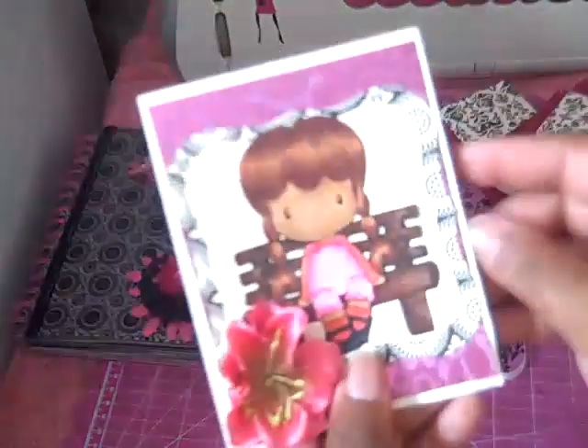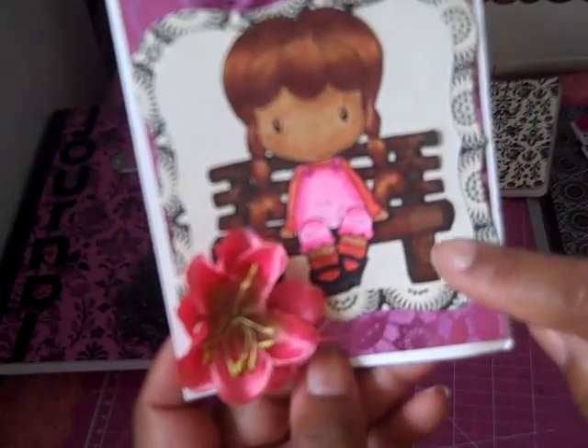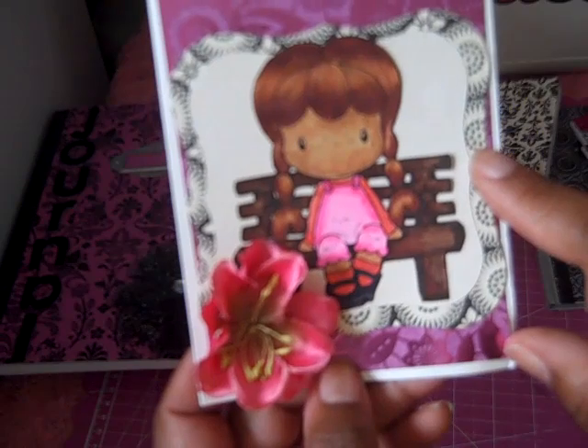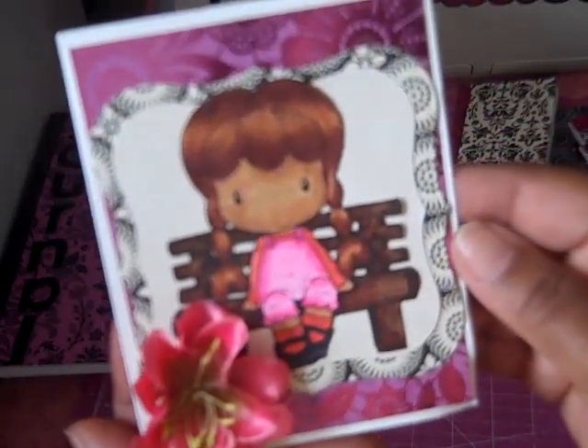Then I made some cards. I colored her with my Copics and just cut it out with a Spellbinder — by the way, my only Spellbinder I own. I cut that frame out and just added the Recollections flower and put it on a card.